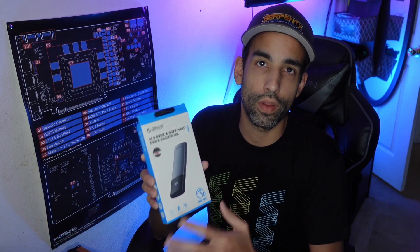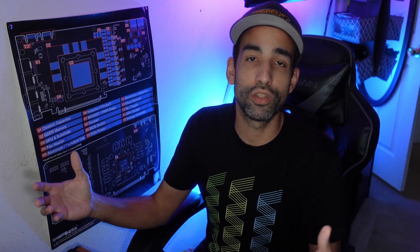That's going to do it for today's video. Just wanted to share the data and this review of the Orico M.2 NVMe SSD enclosure. Check it out — link is in the description. Hope you have a wonderful day. Please hit the like button, subscribe, hit the notification bell, and check out the links in the description to help support us. I'll catch you in the next one — take care.